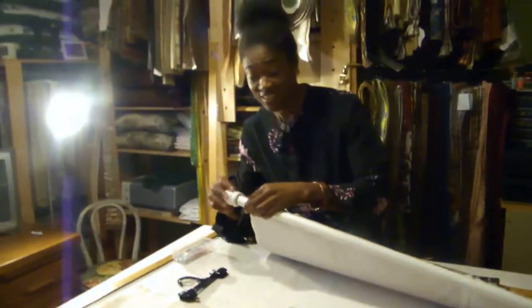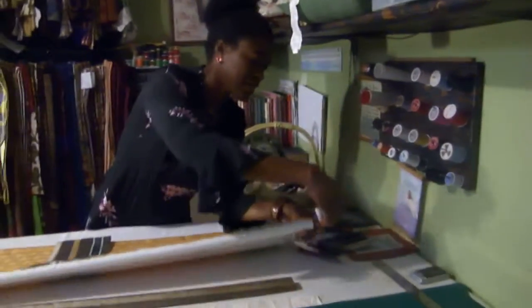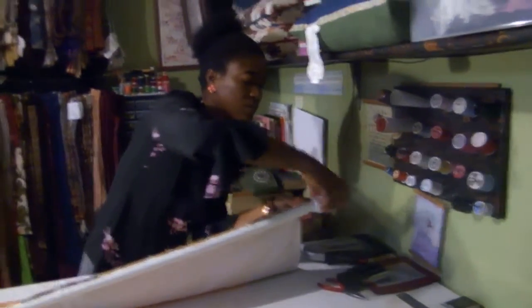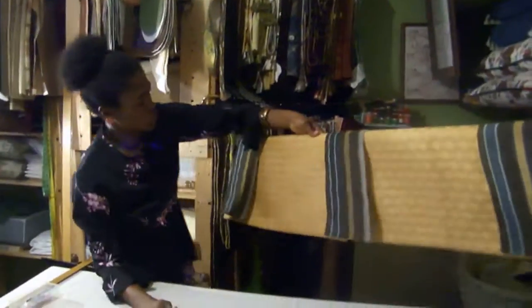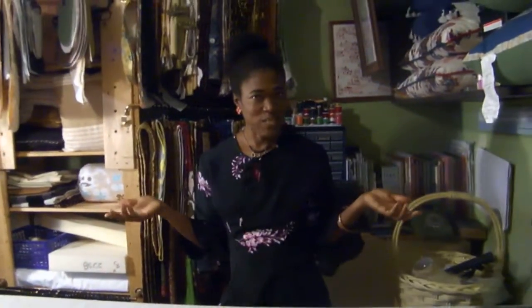Now I'm just going to put the finials back on the ends and then I will show you what your design it yourself window topper can look like when you're done. You would have your brackets on the wall and of course you would hang this on the wall, but I'll just show you what it would look like hanging on your window. Design it yourself window toppers — you can get any pieces that you desire and assemble them to make yourself a great window topper at www.verndecor.com. Check it out. See you next time.